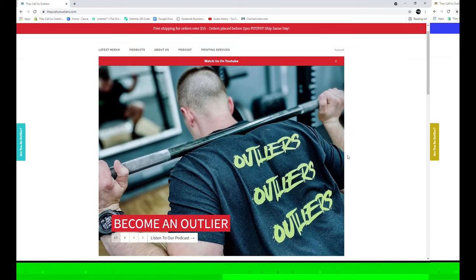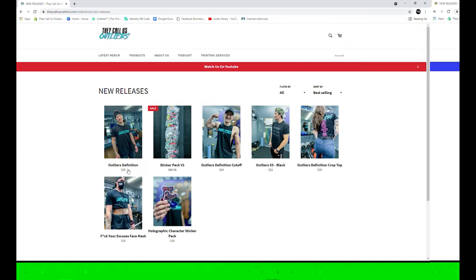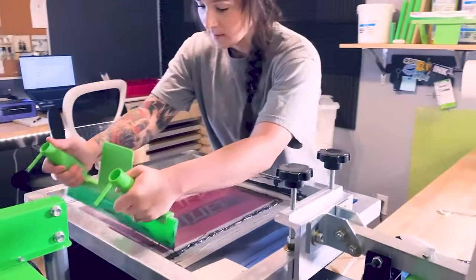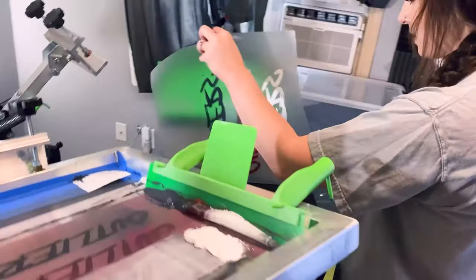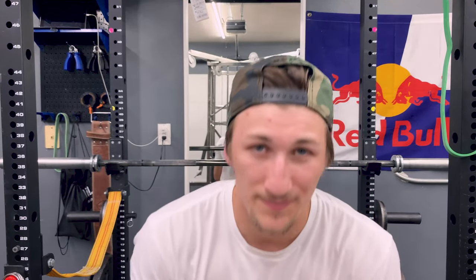If you want to support us because you love what we're doing here at They Call Us Outliers, check out our website — theycallusoutliers.com — check out our merch, that's where you can get all of our exclusive content. My beautiful wife prints all of our merch in-house, so you can check her out at beyond_capability_empire — the link is down in the description. Thank you so much for viewing this video, we'll see you next time.